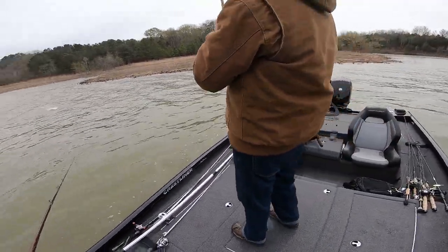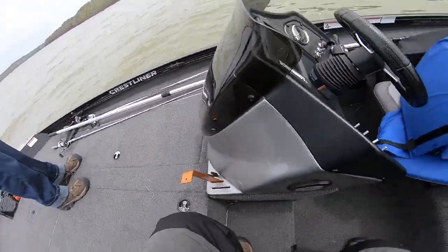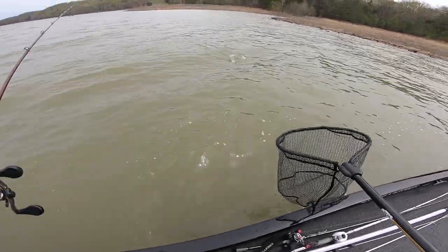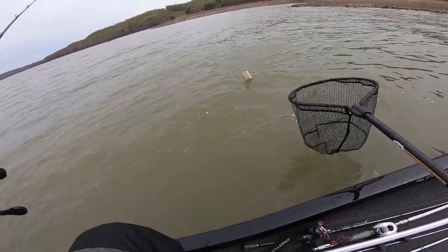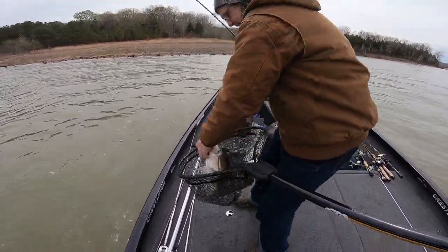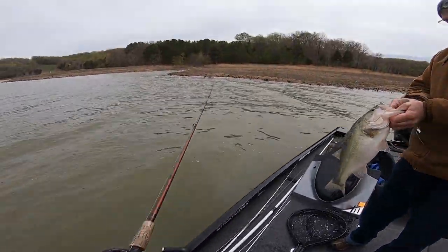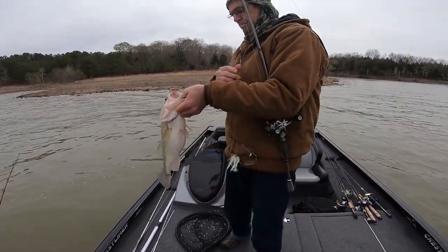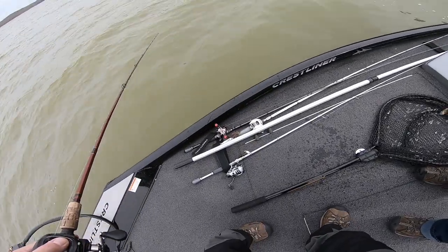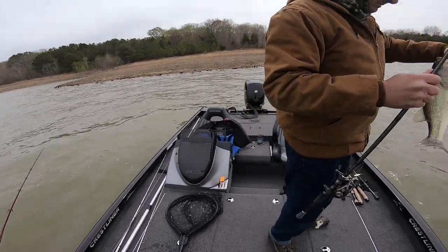As soon as they hit the water next to that brush — oh, that's a good fish! Is it? All right — yeah, that's a good fish. Let me get the net. Oh my, that's a real good nice fish there buddy! There you go — there's another three and a halfer! What did you catch that one on, Dean? Some guy made it for me. That's a good one — let him go.